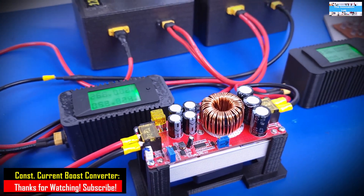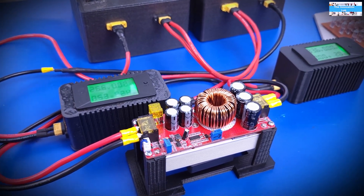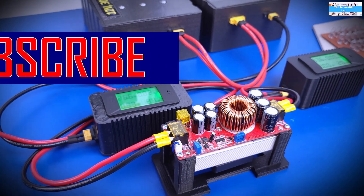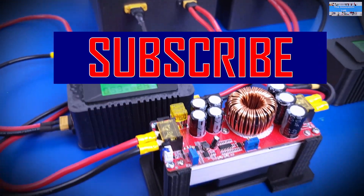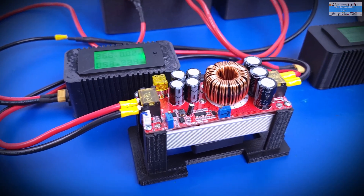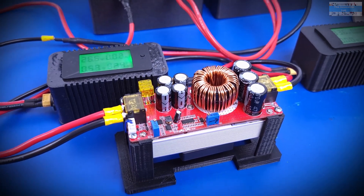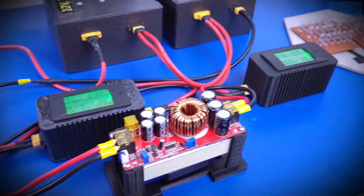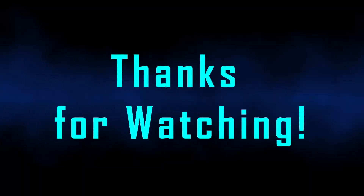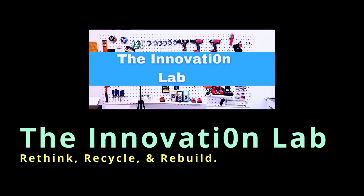I hope you had fun watching this video. If you did, don't forget to give us a thumbs up. If you're new to our channel, check out our other videos on this DC-to-DC boost converter, showing how you can use it as an efficient battery charger or even as a solar charge controller. I'll see you guys in the next video — thank you!